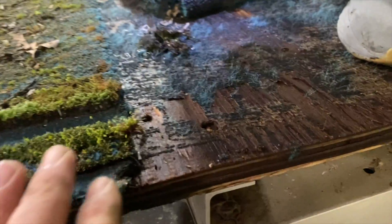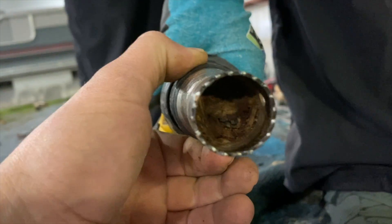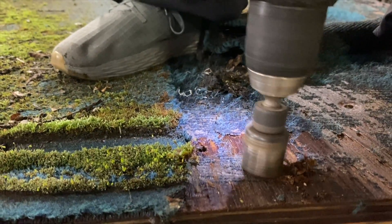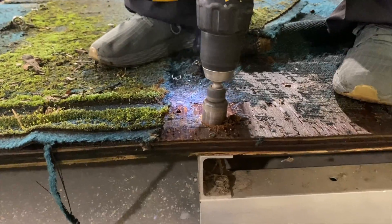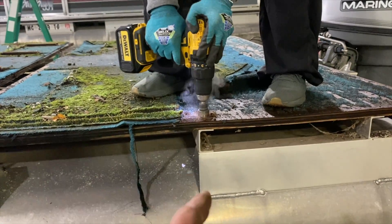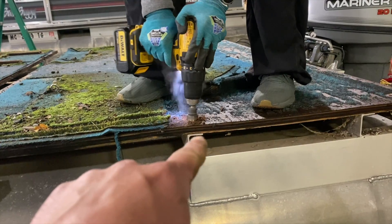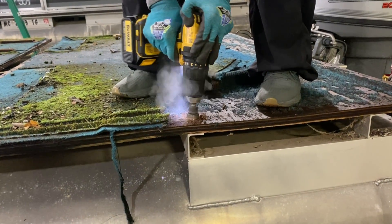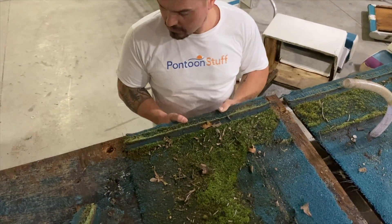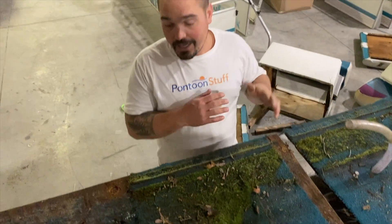If you haven't seen us do this before — this is a totally rusted, stripped out self-tapping screw. Corey's got about a one-inch hole saw with no bit in the middle, so that way we can go around that stripped out screw. This wood is so wet that it grabs pretty well. You can always start it in reverse just to score it, and she's going to work around that screw until she gets down to the cross member. That will allow us to lift this board off, then we'll go back with an angle grinder or pliers to back the screw out.